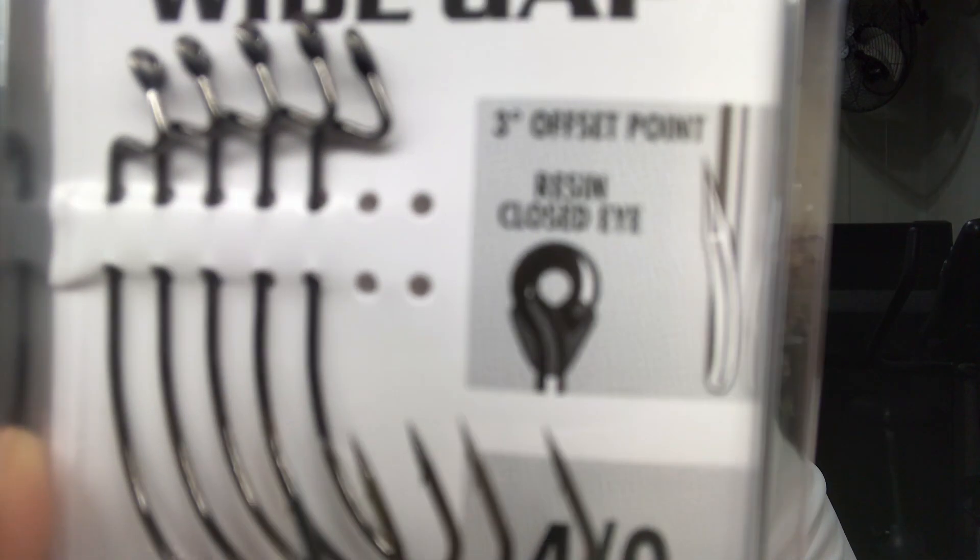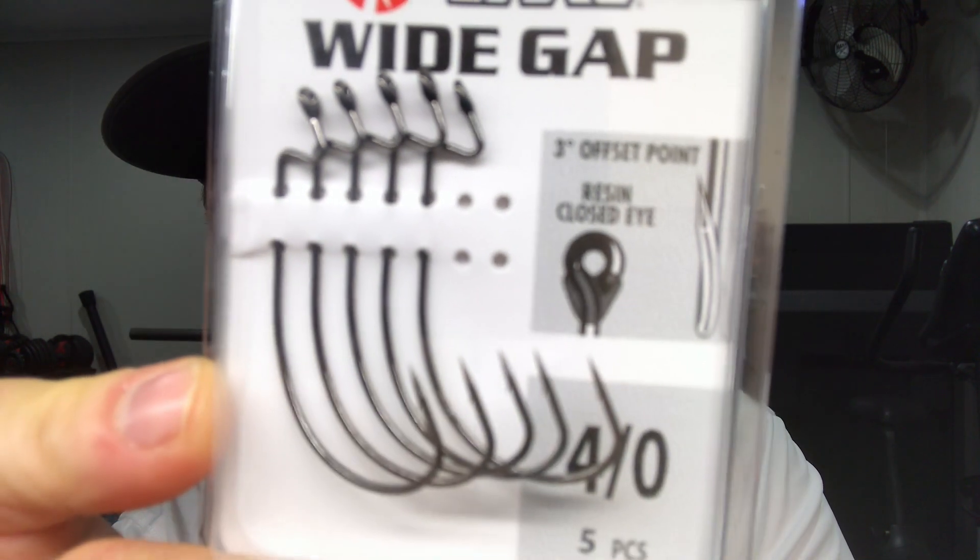First up, some terminal tackle. I picked up these VMC wide gap 4/0 hooks. I've never used VMC hooks before, so it's nice to try them out. They have resin-closed eyes and they are offset — you can see that they are offset — and I think I got two packages of those.